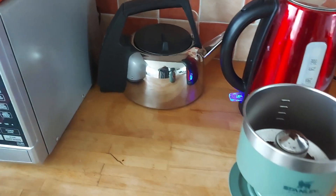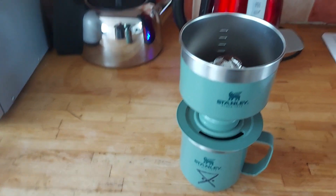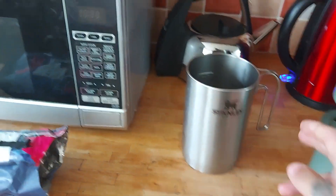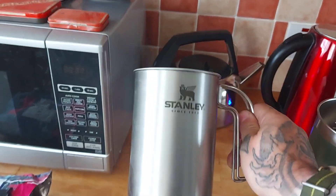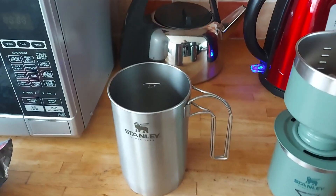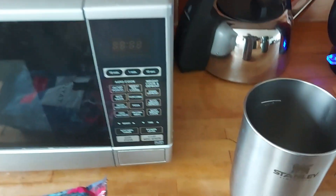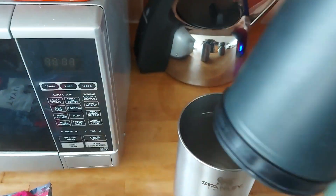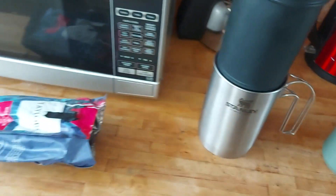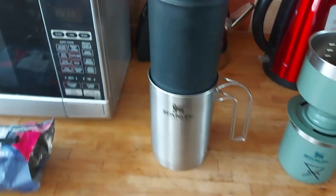I don't know, fuck knows. Anyway, let me show the other Stanley one I got - yeah, that was the other Stanley one. You put your coffee in, fill up a little water, put your coffee in there, put that in there. Obviously there's a lid, there's a French press, and then you just press it down.